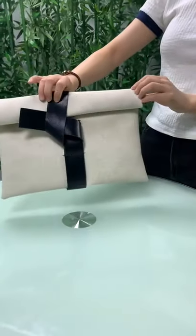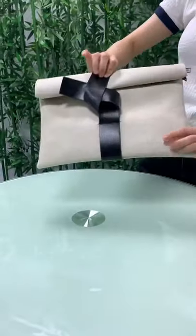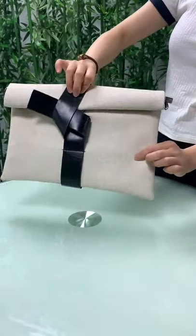Hi, a message to show this clutch bag. You can see the front of the bag. The material is pure, very soft. It's color beige.